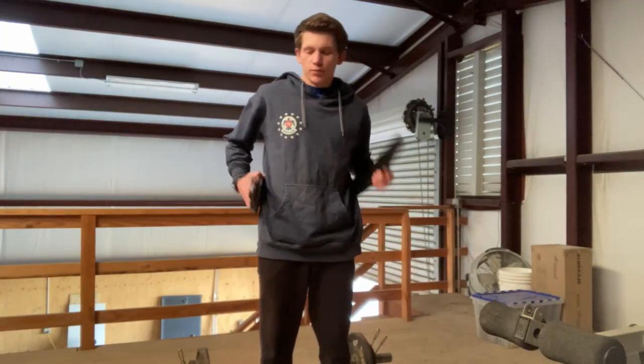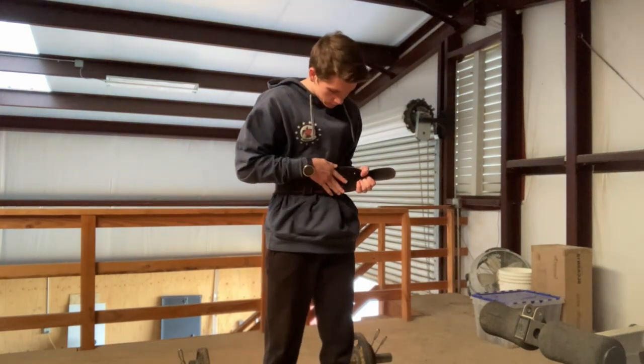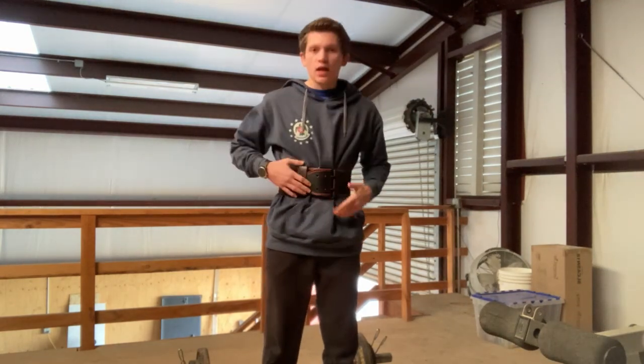I'm up here in my home gym and I've got a couple lifts set up. I've got the D-Moose belt, I'm going to put it on, get it as tight as I can, and I'm going to hit some weights.